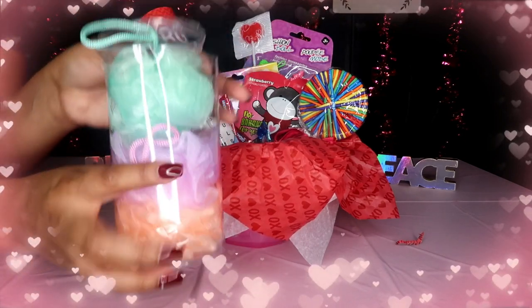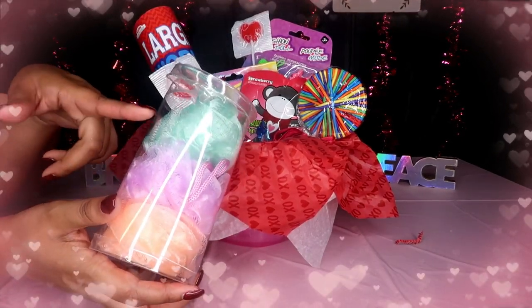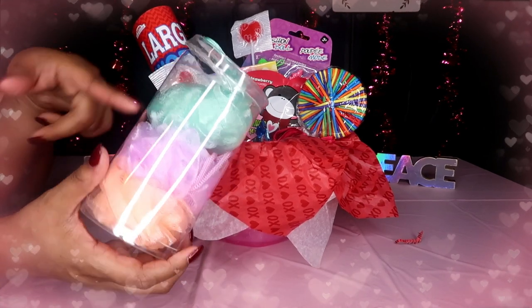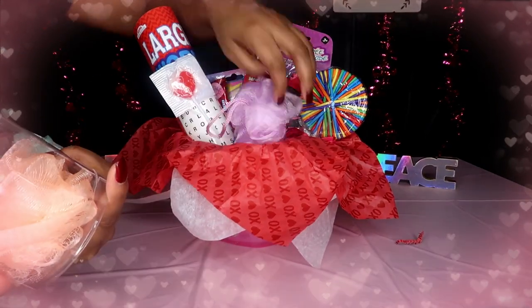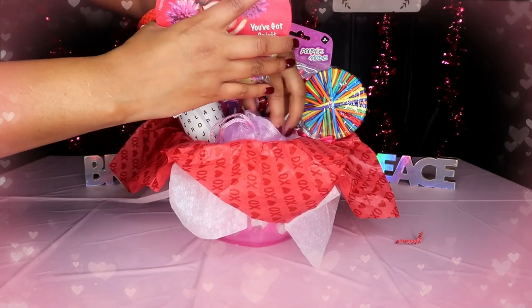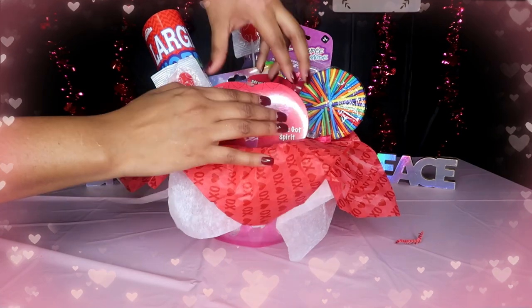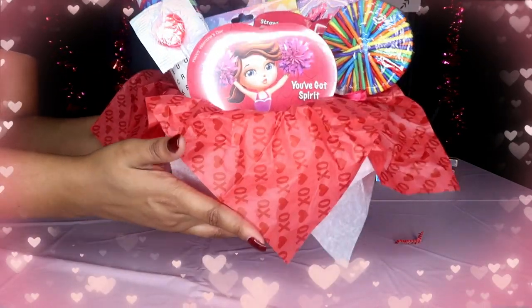Lastly, I have one of these cute story books — my husband and I have this in a bigger size, and my kids are always saying they want one too, so I found little mini ones at Dollar Tree. And then we've got the box of chocolates — I want to just cover everything with it and kind of stuff it in there so you can see it.